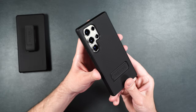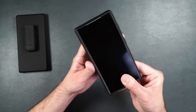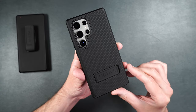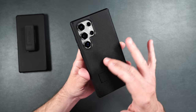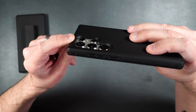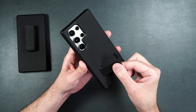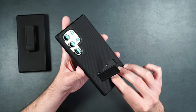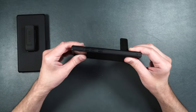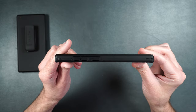This case has dual layer military grade drop protection of at least 10 feet, and it adds 360 degree protection when you add the front tempered glass screen protector and rear camera protector. It also has air pocket technology to help absorb shocks from drops, a built-in kickstand, and MagSafe built in. The kickstand is all plastic but feels pretty solid and doesn't flop around — great for landscape mode viewing. It stows flush back into the case with a little clip.